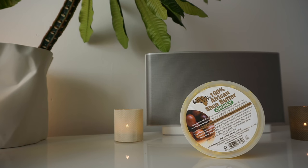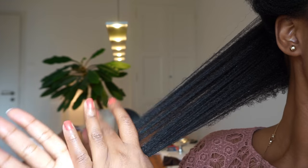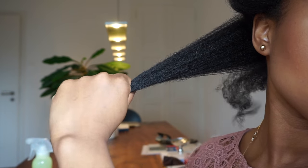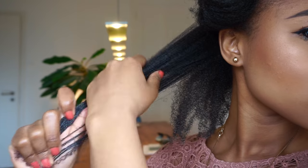To seal everything in, I use my African shea butter. I don't use this too often because it can cause buildup, especially if you do not shampoo your hair on a regular basis. But today, because my hair was really feeling dry and I wanted it to be moisturized, I sealed everything in with my shea butter mix.